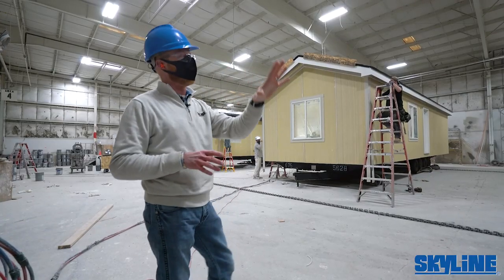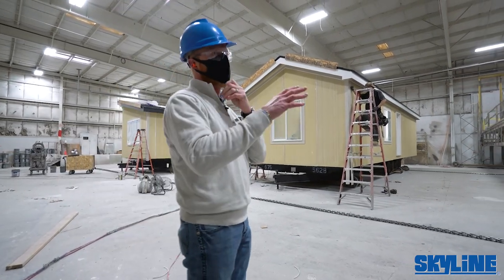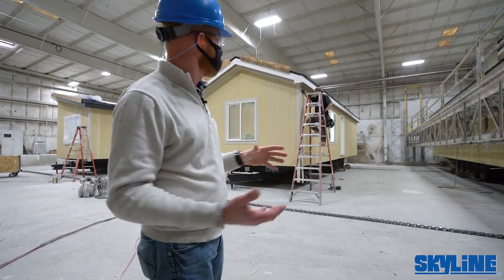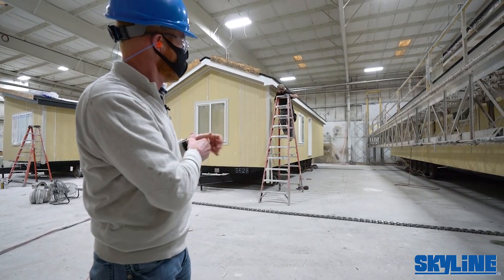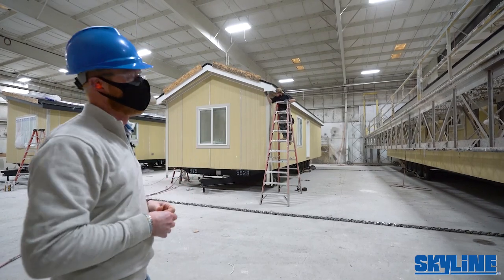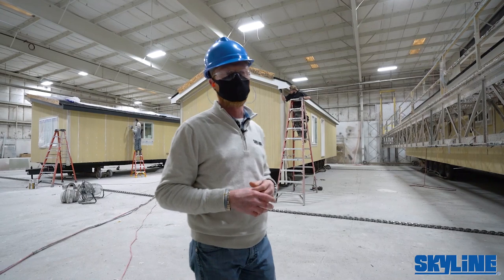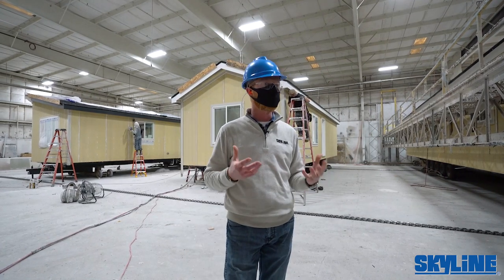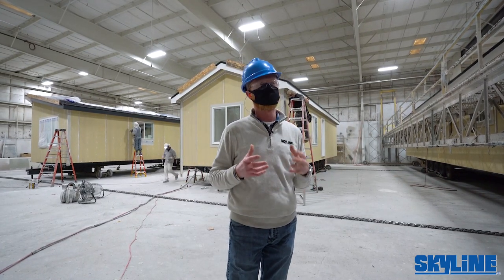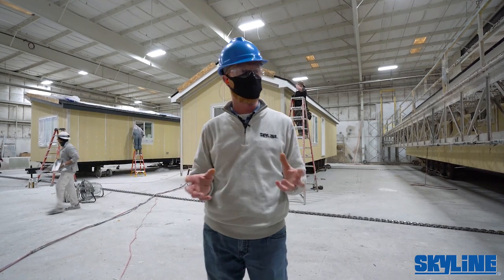You can see the diversity on the production line — 32-wide doubles all the way down to 14-wide singles. We have about 75 different floor plans already pre-approved and designed, enough for most people, though inevitably somebody wants to change something.